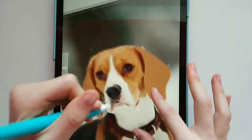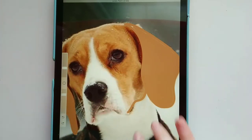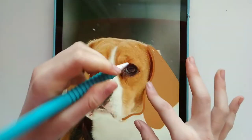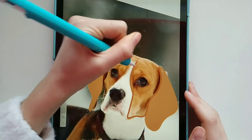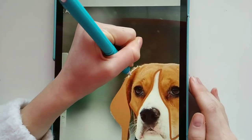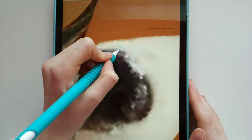Okay, we got the ears done. Now we can do the face — do we need a lighter color for the face? Maybe we'll do that so it's different from the ears. That's pretty good. The nose I feel like we just fill in.